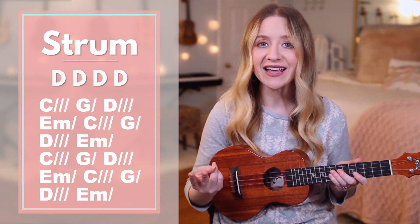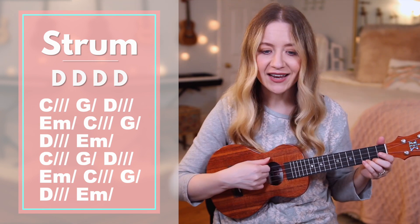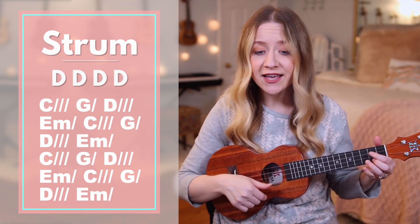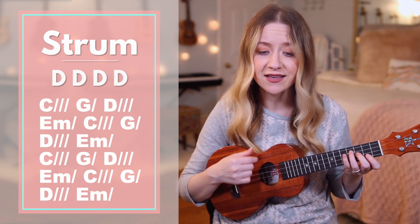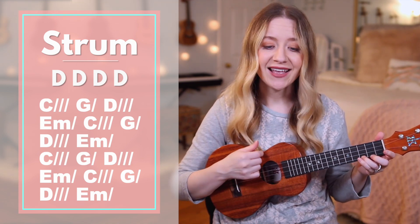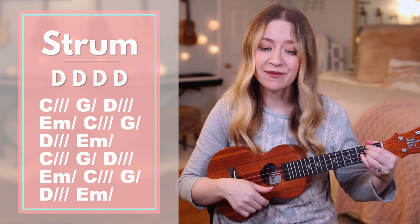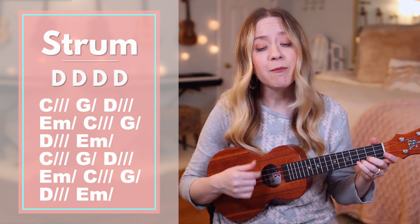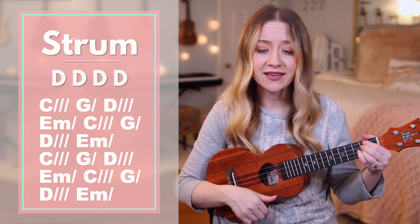Verse one actually repeats twice, so now let's play and sing through it without me stopping to say the chords. Ready, go. There's a table that you've prepared for me, in the presence of D my enemies, E minor, C — in the presence of my enemies, E minor, C — you anoint for me.